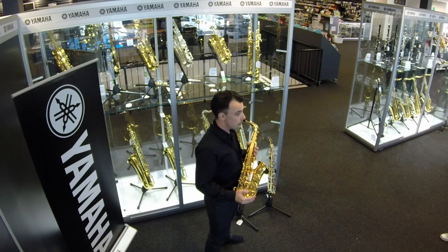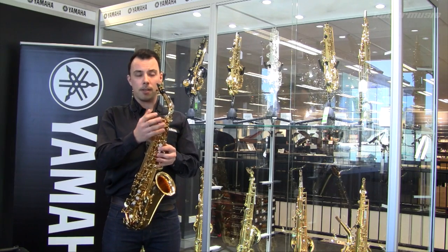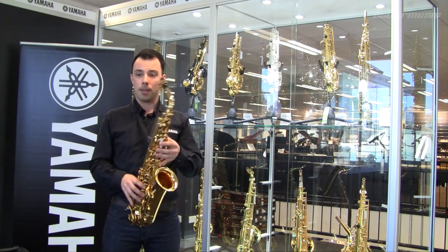Both are suitable for your first year or two of playing, but in your third or fourth year you're probably going to be utilizing the high F# mechanism. So considering the case and the saxophone together, my personal recommendation would be to go with the 280.